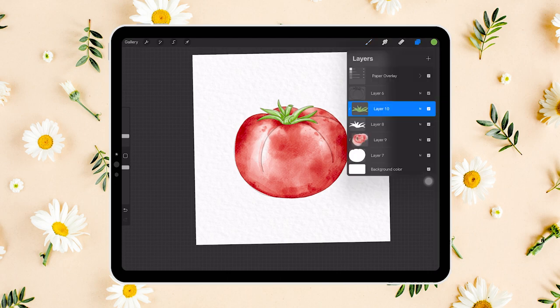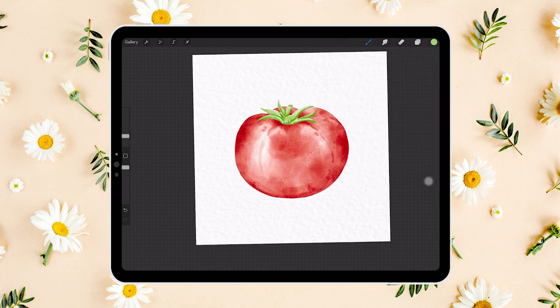Alrighty, the painting itself is done! It's time to turn off the stamp and take a final look. We want to smudge a little bit with the blender just so that things are smoother. You can stop here if you want — I think it looks pretty delicious already — but I'm going to take another step just to make it look a bit more realistic.